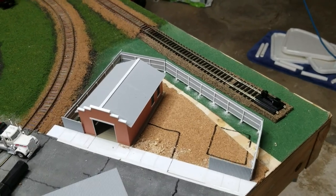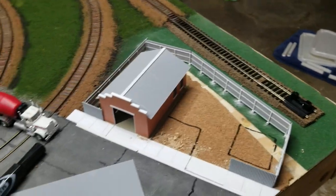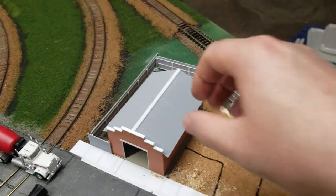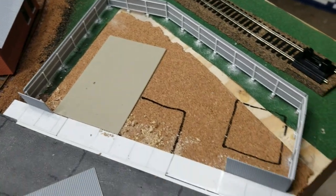Hello, it's Friday. I've been working on the fences for the garage, working on this corner of the layout, and this is what I've got done so far.